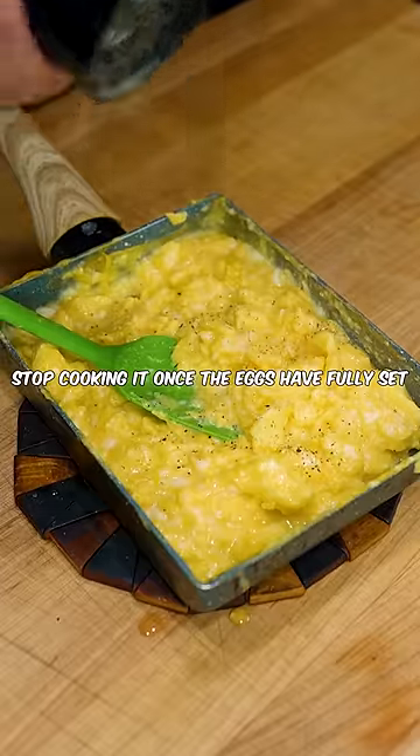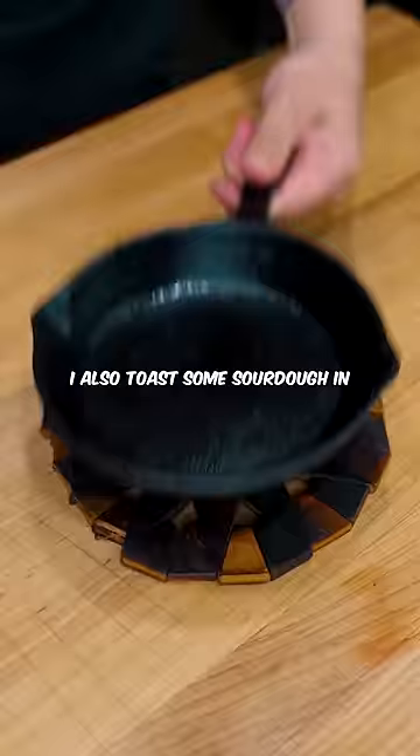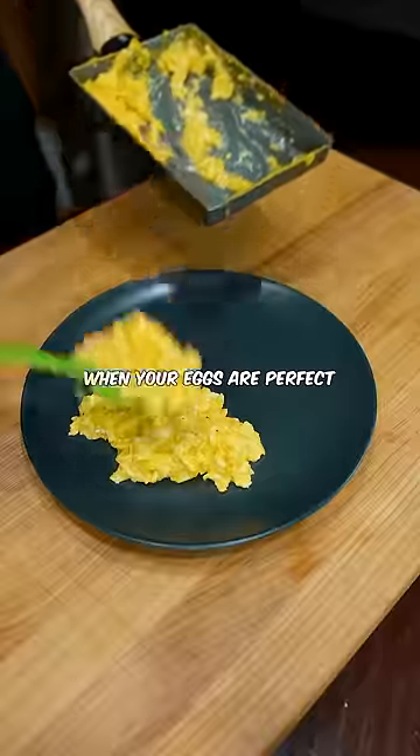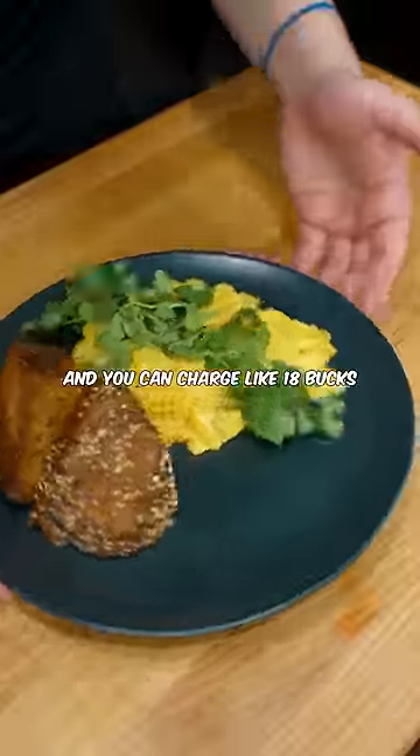Stop cooking once the eggs have fully set and will hold their shape without oozing everywhere. I also toast some sourdough in a lot of butter so it gets fully caramelized and crunchy. When your eggs are perfect and soft scrambled, finish with a few herbs to make it look pretty — and you can charge like 18 bucks.